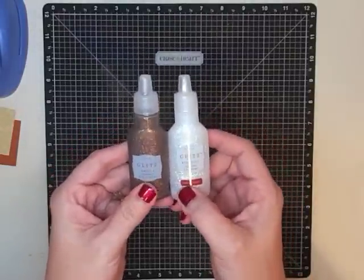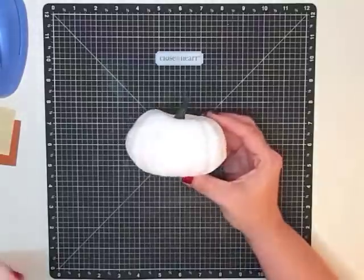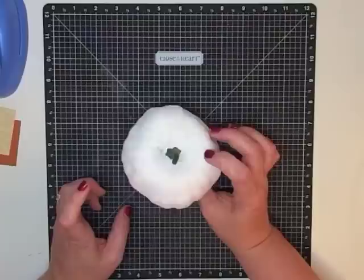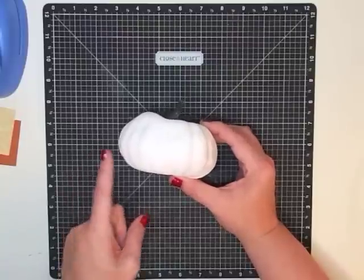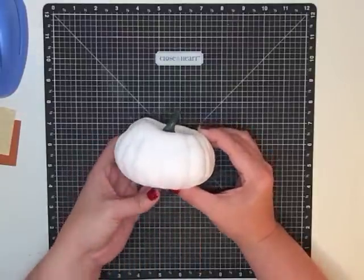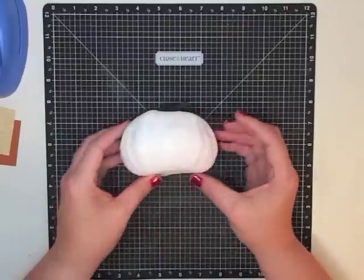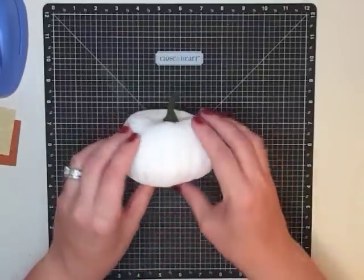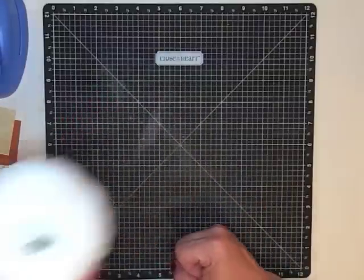First things first, you're going to want to paint your pumpkin. This is that same pumpkin that didn't have glitter on it — it was orange. This side has one coat and you can still see some of the orange through. On the other side I went ahead and did two coats, so you can see the difference in how white it is. You want to make sure you get good opaque coverage. This is just one of those styrofoam pumpkins.